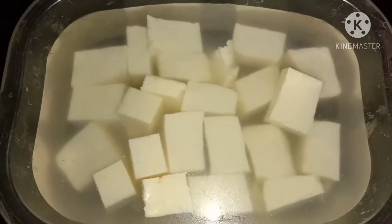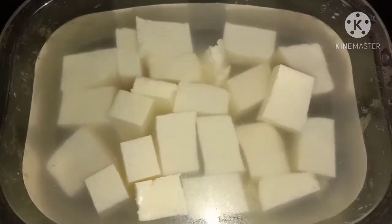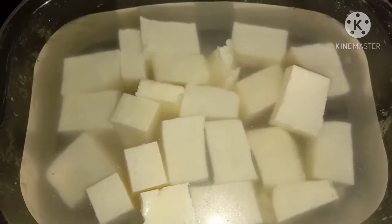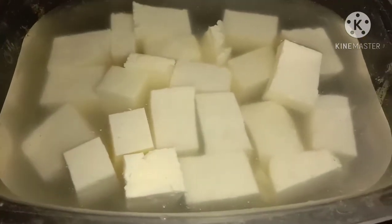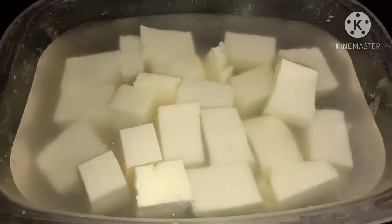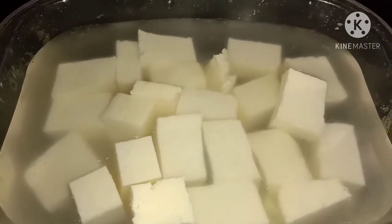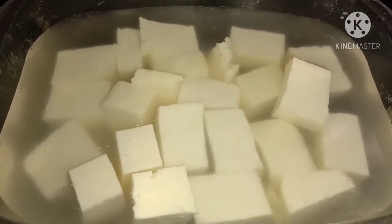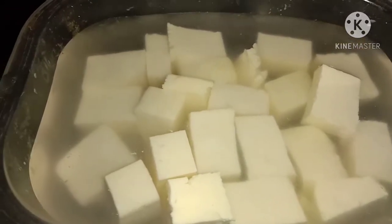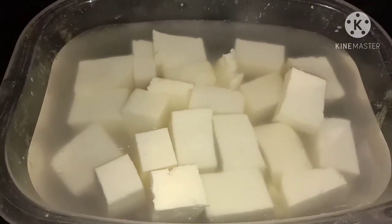If you put it at room temperature, you can move it to the freezer. We will use both methods to store it. You can store them — for 1 month you can use it.